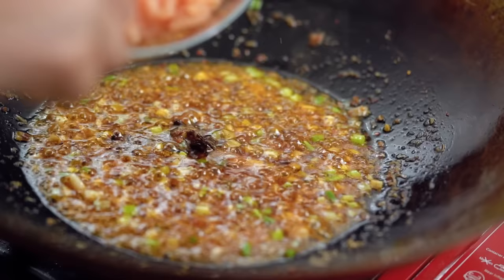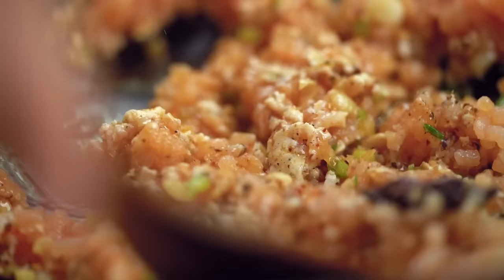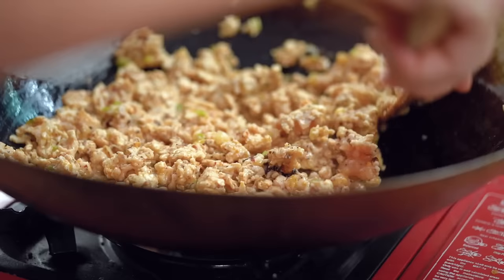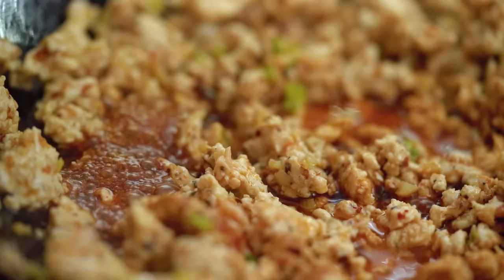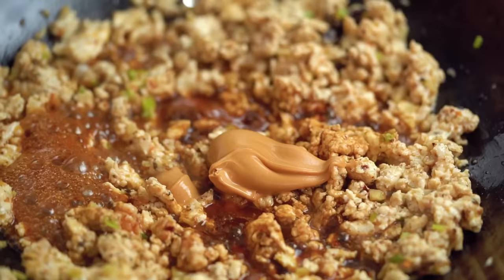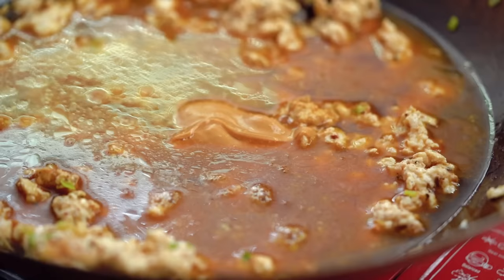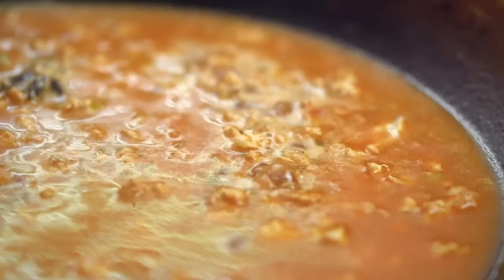I'm using chicken mince today, but you can use pork mince, turkey mince, or beef mince — they'll all work well. Turn the heat up now to cook the chicken through. Once it's almost cooked, I'm going to add in soy sauce and some peanut butter — this is what gives us that really creamy peanutty flavor. You'll be surprised at how beautiful this peanut addition is. Then some chicken stock — it'll be quite liquidy but that's okay. Just blend the peanut butter, stock, and everything together and let it gently simmer for a couple of minutes.